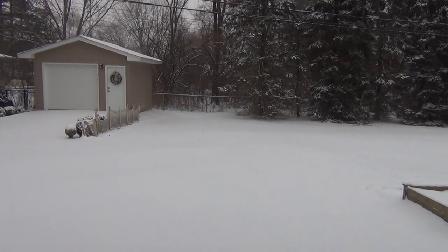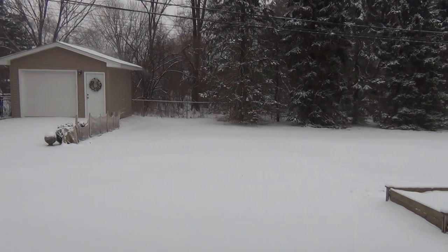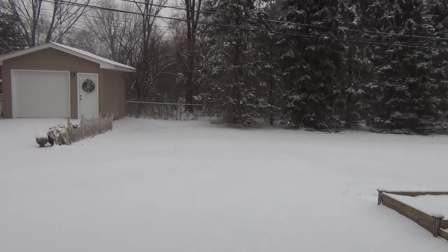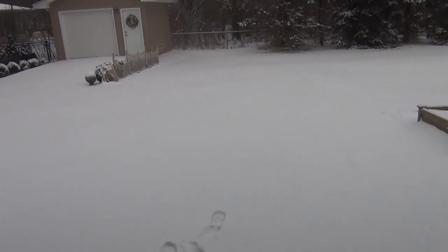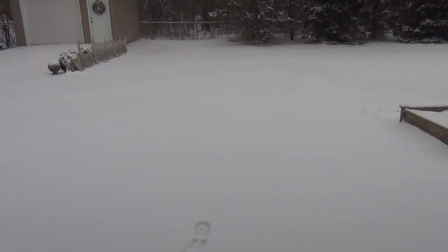Hey guys, welcome back to the channel. As you can see from your screen and the title of the video, we got our first snowfall, so we're going to test out the Detail K2 Avalanche snow plow on the front of the Chevy Colorado. First snowfall of the season, probably got one to two inches — nothing crazy — so we obviously won't be testing out the entire capabilities of this plow, but we'll get it set up and I'll give you some first initial impressions. This is the first time I'm using a plow ever.